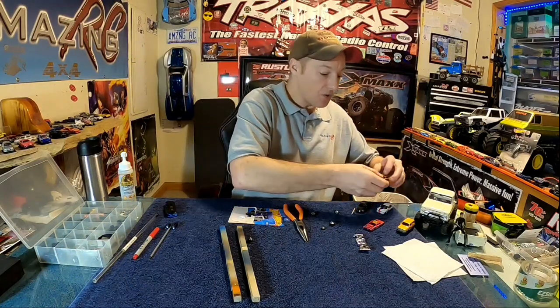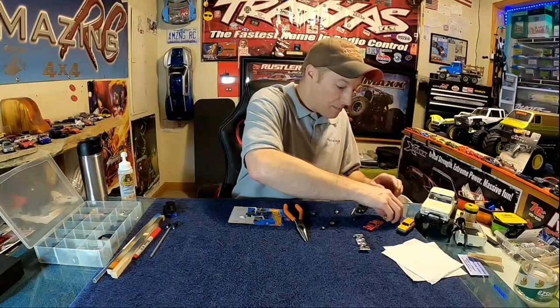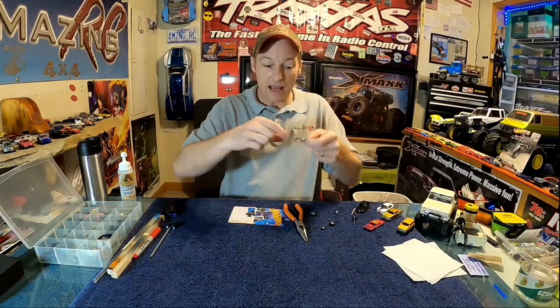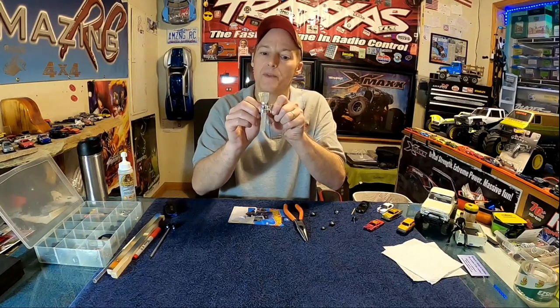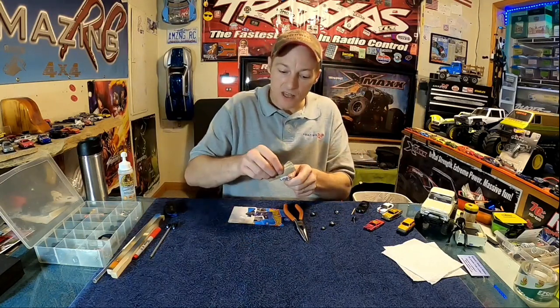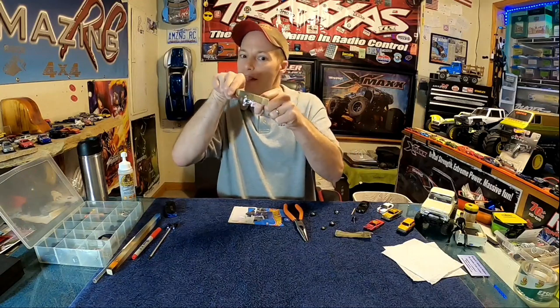Once your solid axles are all nice and free, you're ready to glue them into the car — that's a two-step process. We basically took our car and carved out that channel. Make sure you can get the axle to fit in from the top, since it's got wheels on it and can't slide in from the side. Take a little piece of sandpaper folded the other way, get in that little groove, and work it back and forth until you can drop the axle right in from the top. Do the same on the other side. Once both axles fit in there, make sure your measurements were right.